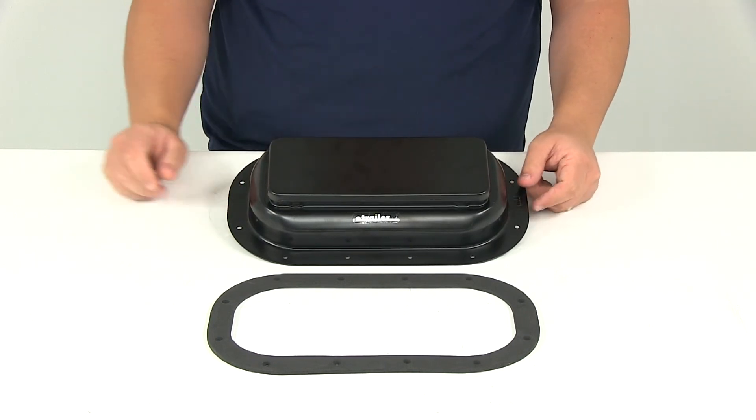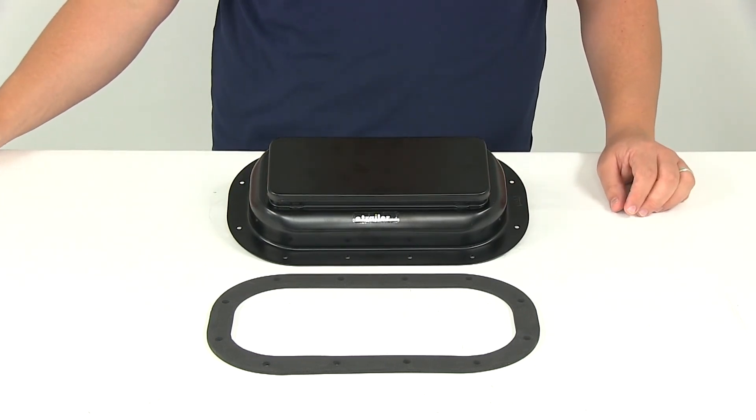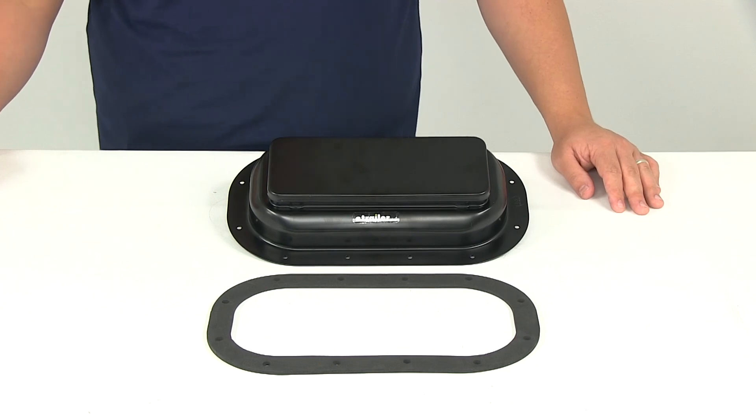That's going to do it for today's review of part number 9106. This is Redline's replacement exterior pop-up roof vent.